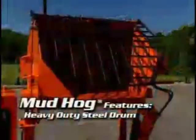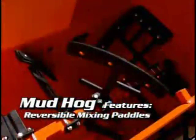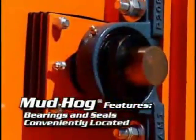All Mud Hogs include heavy duty steel drums, electric start, hydraulic drive with reversible mixing paddles, hydraulic dump, and easy to change bearings and seals.